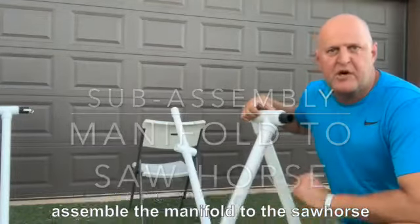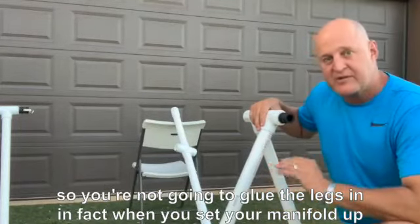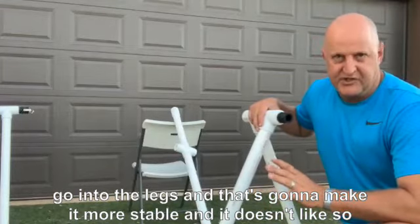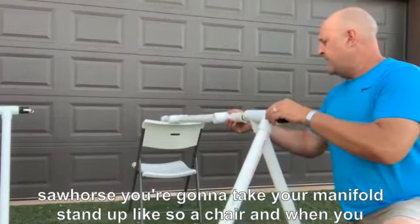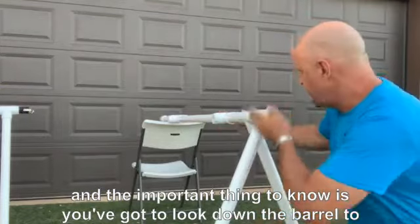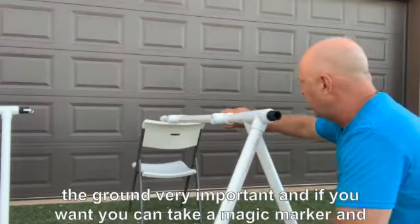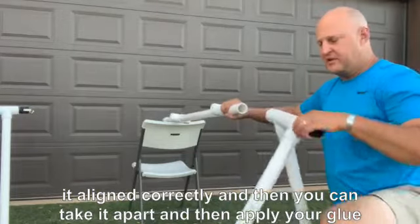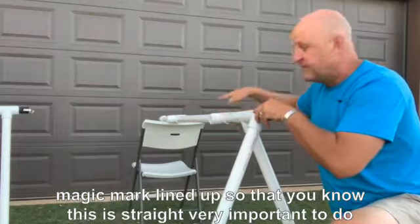Now we're going to assemble the manifold to the sawhorse. The legs are already put into the sawhorse — you're not going to glue the legs in. When you set your manifold up with water flowing, water will go into the legs, making it more stable, and it doesn't leak. Take your manifold, stand it up, and dry fit it first. Look down the barrel of the manifold and twist the outlets so they're parallel with the ground — very important. You can take a magic marker and draw a line on the sawhorse and one on the pipe so you know it's aligned correctly. Then take it apart, apply your glue, and line up the marks so you know it's straight.